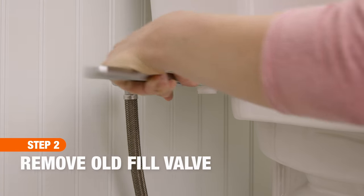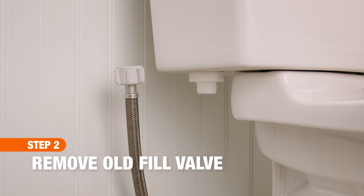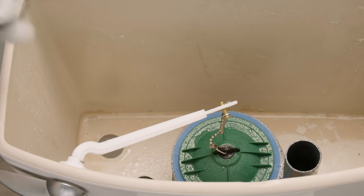Next, with an adjustable wrench, unscrew the mounting nut that holds the old assembly in place, then take out the old valve.